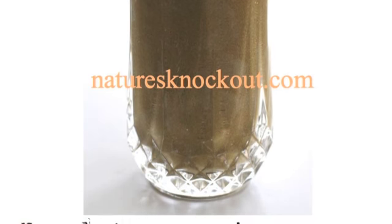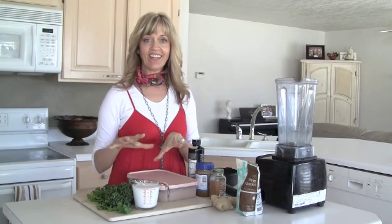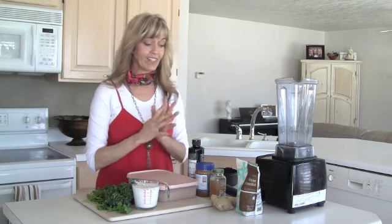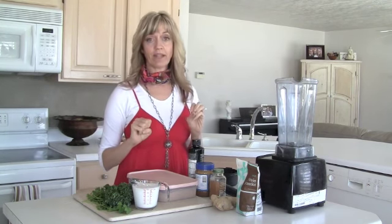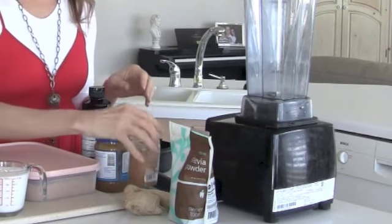I came up with this recipe last week and I have kind of tweaked it. So I'll do one version of it right now, and then on Friday I'm going to be posting on our blog another version. I'll explain on the blog why I'm not using ginger root today, but I will be using cinnamon with it.